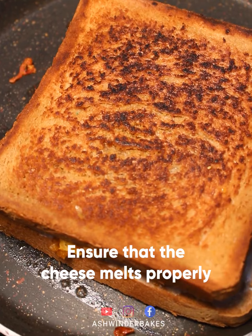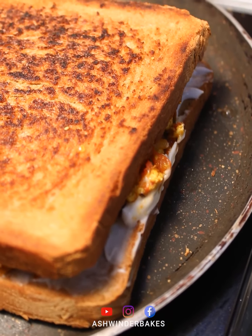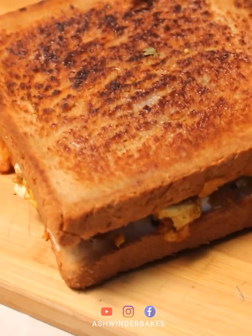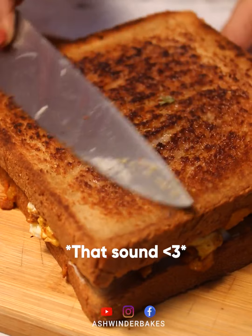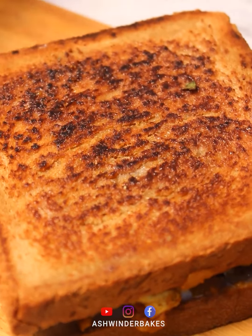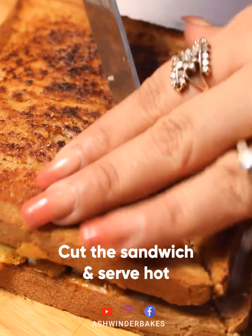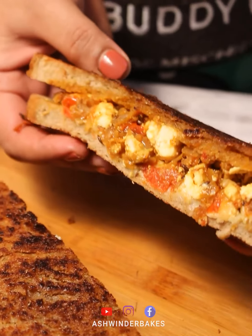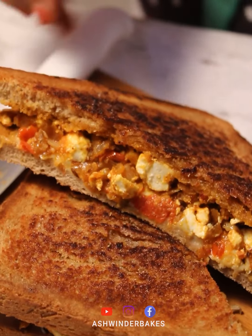The cheese will melt well, so we have to take care of it. Our sandwich is ready — let's remove it and place it on a plate. Let's cut it. Look at this, guys — the Paneer Tikka Sandwich is absolutely ready. Let's serve it.